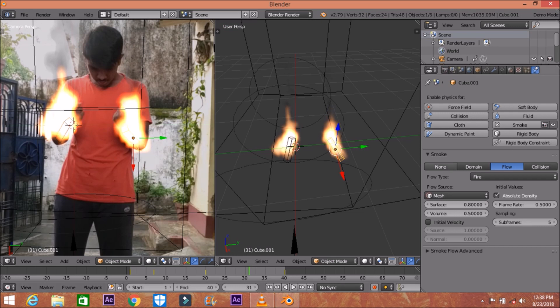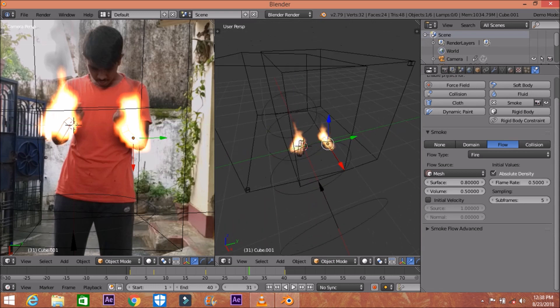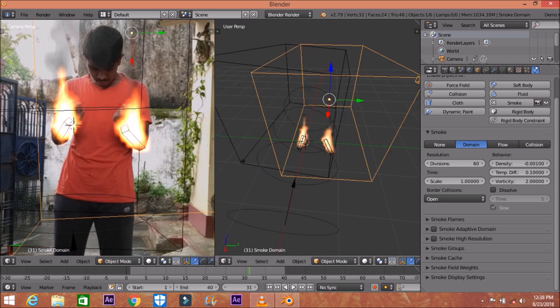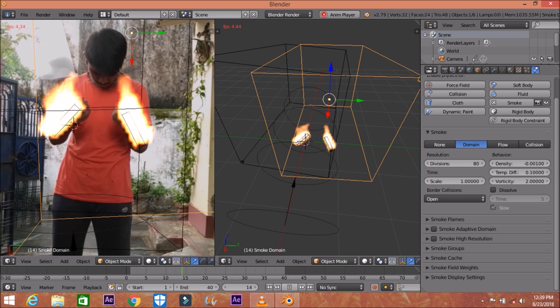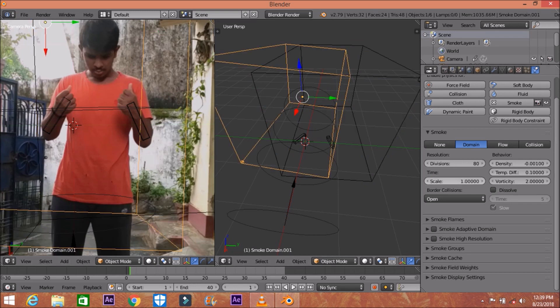We want to confirm that our hands are fully covered in fire. I'm not going to use any kind of texture on the fire as it damages the render quality. Increase the divisions up to 80. Higher divisions will increase the resolution and you'll notice the fire more carefully with every flame — you can find every detail of fire and smoke.